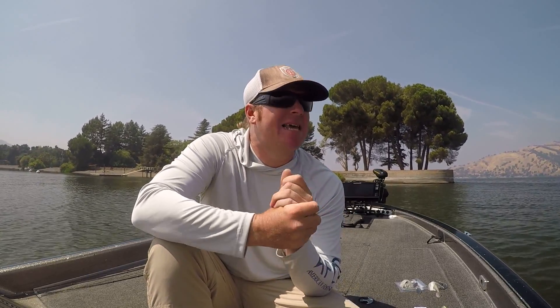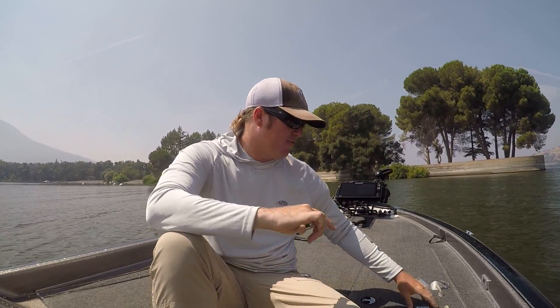Hey guys, Matt Allen here, welcome back to Tactical Bassin. We are transitioning into fall — it's late August going into September. The bass are slowly beginning to make that move, transitioning from their summer haunts to their fall haunts. That is good news because this is when the reaction bite really picks back up, and you can start catching those aggressive fish again. Today I'm going to give you four different tips that are really going to help you this fall regardless of your fishing style.